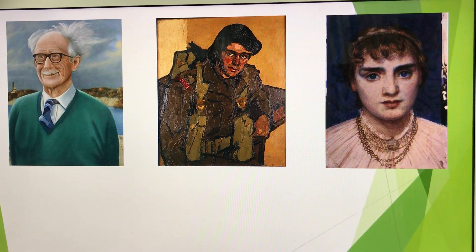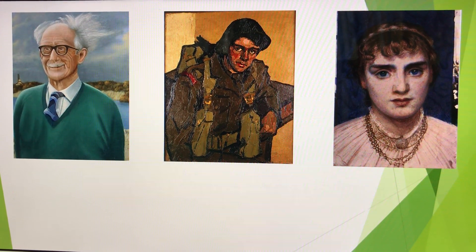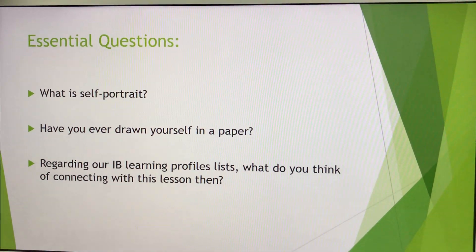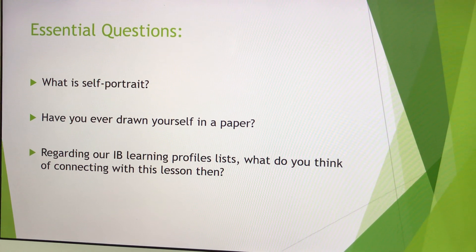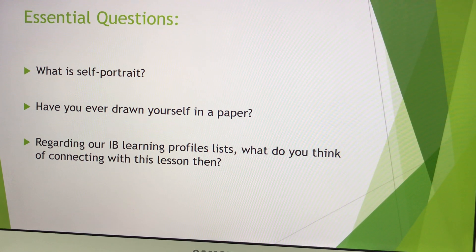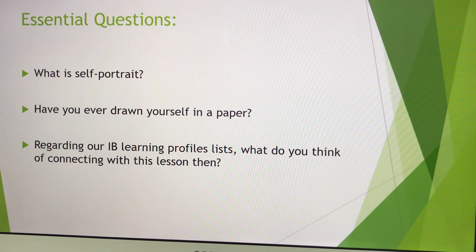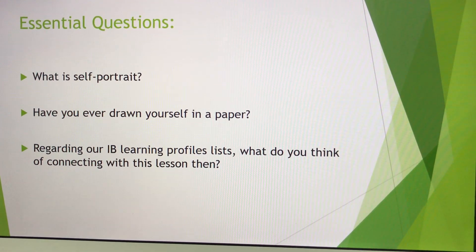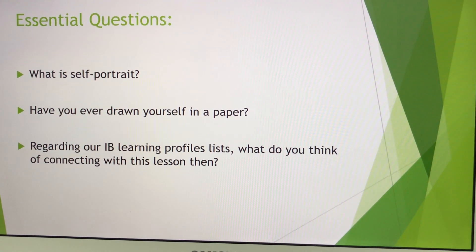I'm going to show you the basic correct proportions when you actually start working on the self-portrait. So, here are several essential questions. What is a self-portrait? Have you ever drawn yourself on paper? And regarding our IB learning profiles — which ones do you think connect with this lesson? The first question is definitely the definition of a self-portrait.